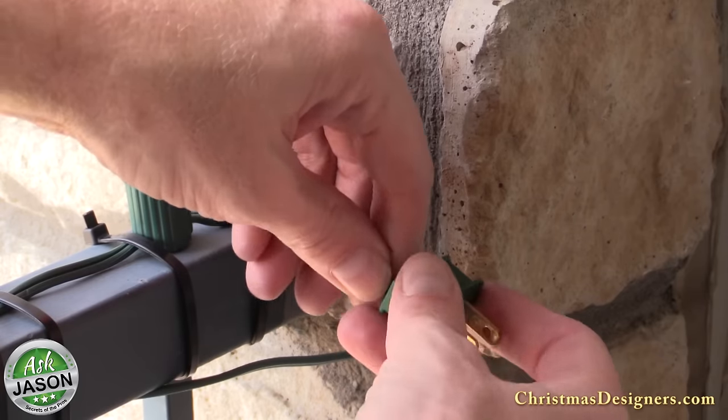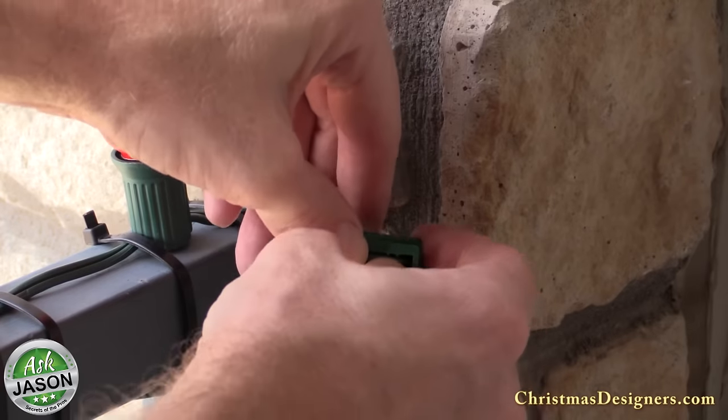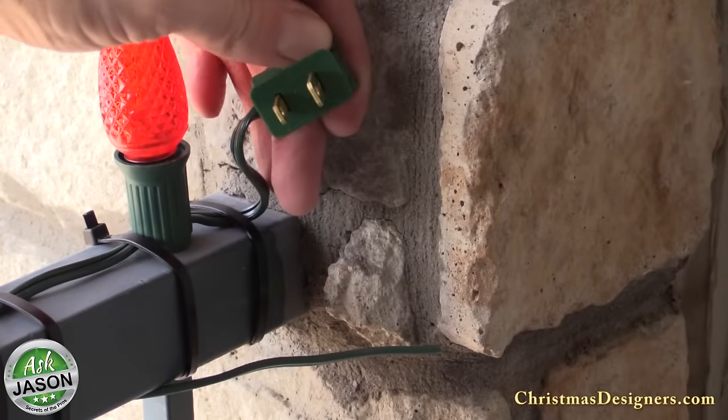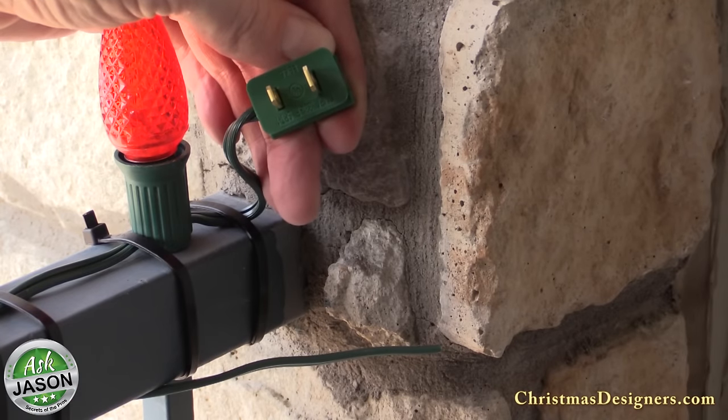Next we'll install our male and female vampire plugs. If you've never used these plugs before, definitely check out our video showing how to install vampires. They are very simple to install and allow you to really customize your Christmas lighting.